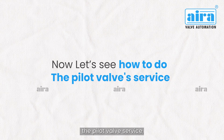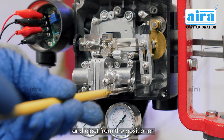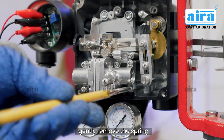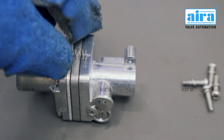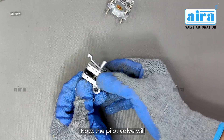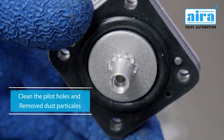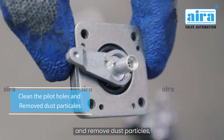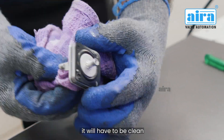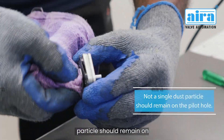Now let's see how to do the pilot valve service. Open the 4-screw pilot valve and eject it from the positioner. Gently remove the spring so that it does not bounce. Remove these 4 screws — now the pilot valve will be completely disassembled. If there is dust in the pilot hole, clean the pilot holes and remove dust particles — it will have to be cleaned from both sides.